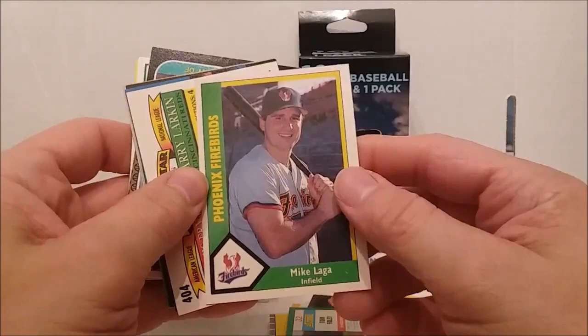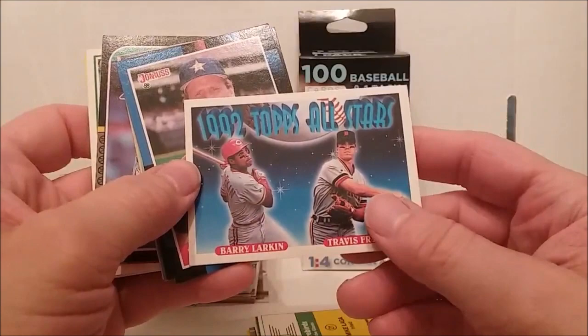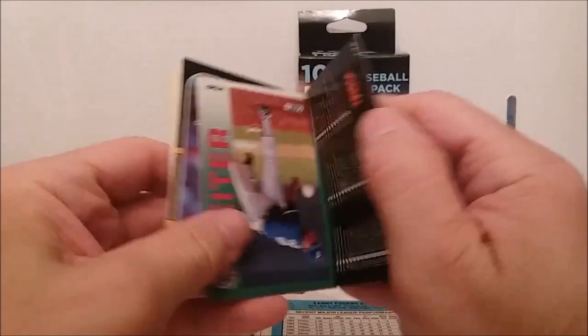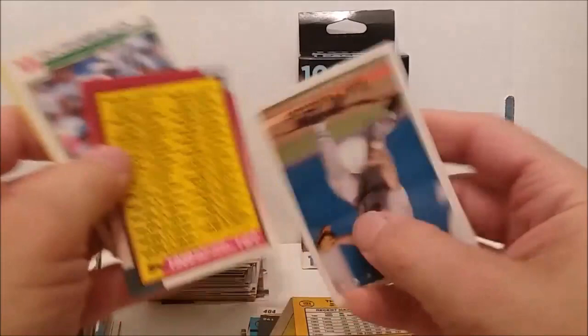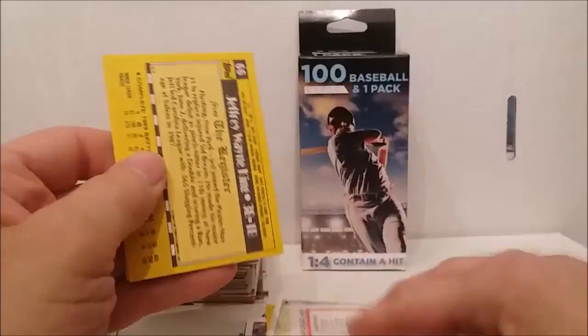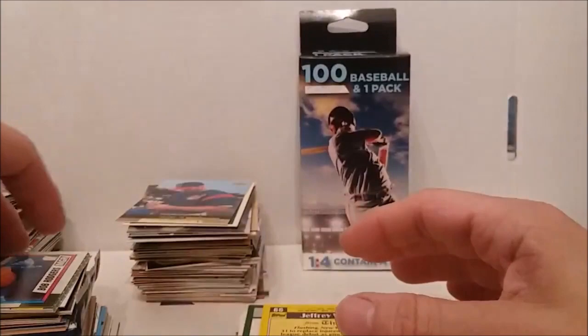Phoenix Firebirds Mike Laga. All Stars — Travis Fryman — one went into the Hall of Fame and the other one didn't. I'm going to try to get through all these guys real fast. So many of these cards are not really all that great. Look at the miscut on that one — too bad it was a good one. Well, maybe it's a good thing it wasn't somebody really good.